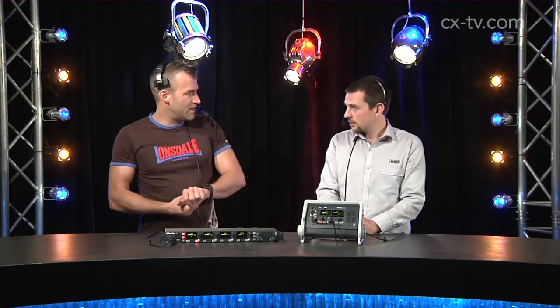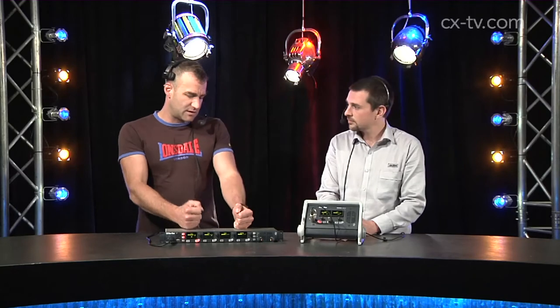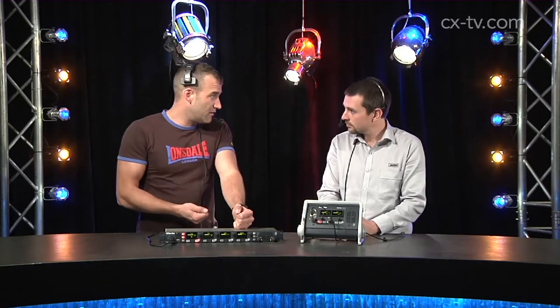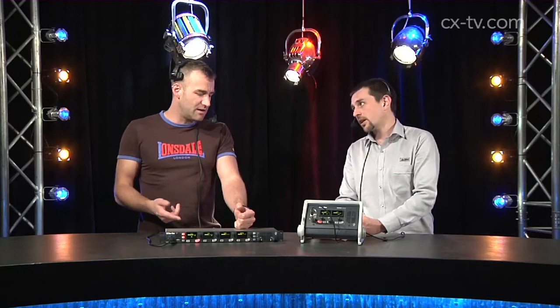We can run up to 12 channels depending on how many bases we add into the system — up to three bases. With the belt packs we've been using powerline, which is Ethernet and power over standard mic cable, to hook those up.